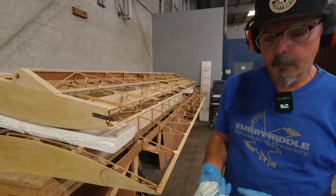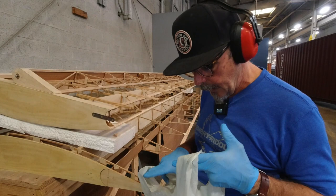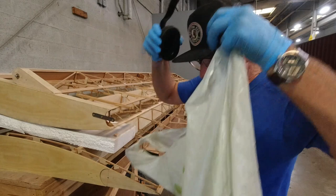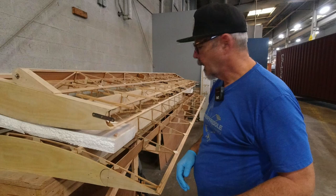The next step is to get my clamps laid out. I'll figure out how many I need — I'm going to have to do this in two stages. I'll do the top first; I don't think I have enough clamps to do both at once. It just helps to lay these out ahead of time so when you're putting the epoxy on, they're ready to go. I'll get the clamps ready and get some epoxy mixed up.